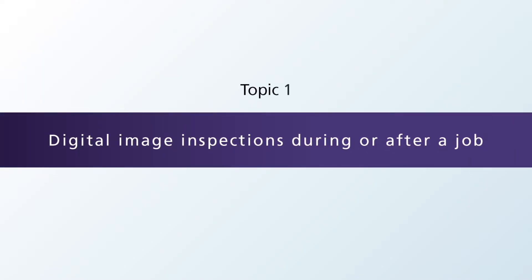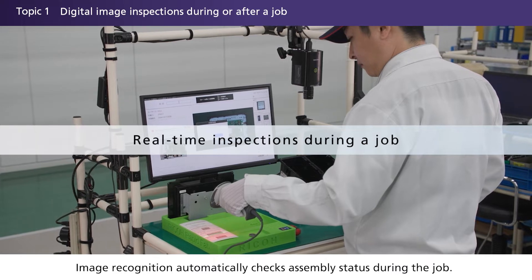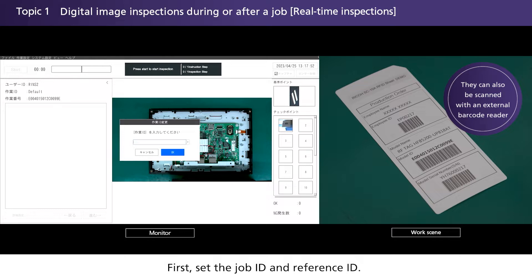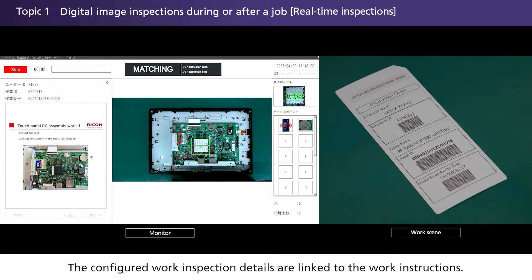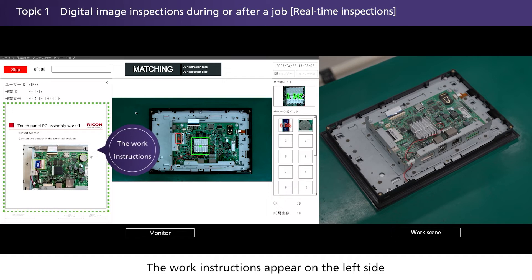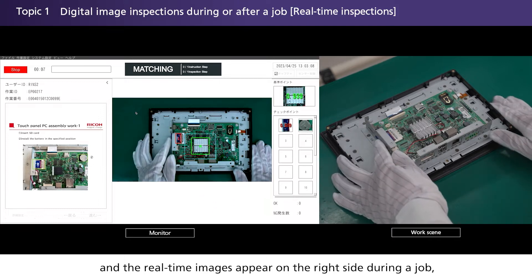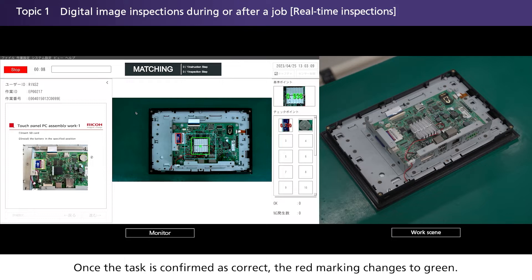Digital image inspections during or after a job. Image recognition automatically checks assembly status during the job to help prevent mistakes. First, set the job ID and reference ID. The configured work inspection details are linked to the work instructions. The work instructions appear on the left side and the real-time images appear on the right side during a job. Areas that must be worked on are marked in red. Once the task is confirmed as correct, the red marking changes to green.